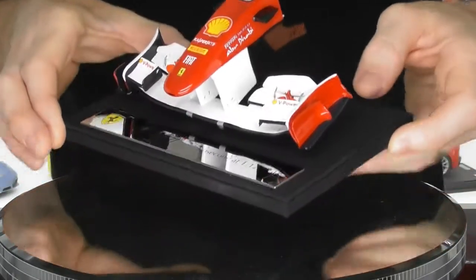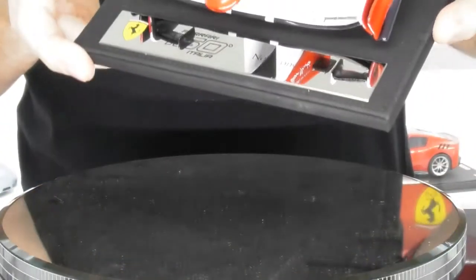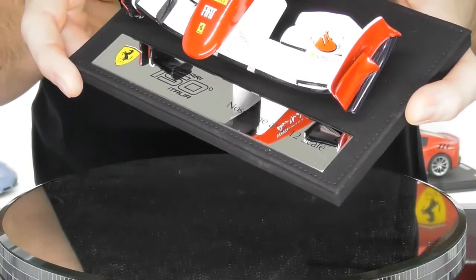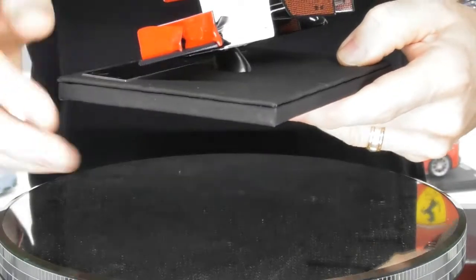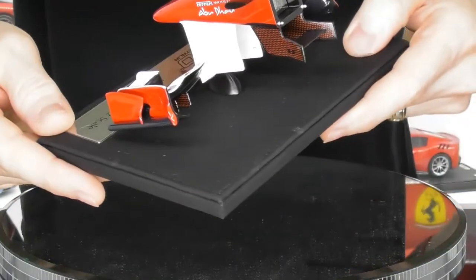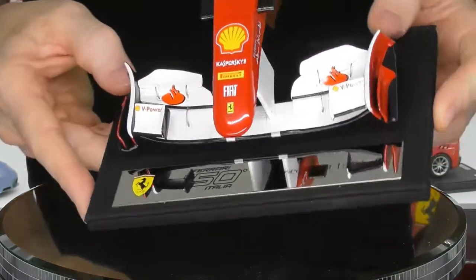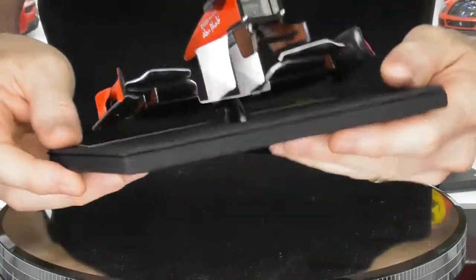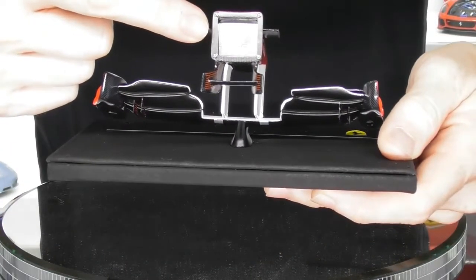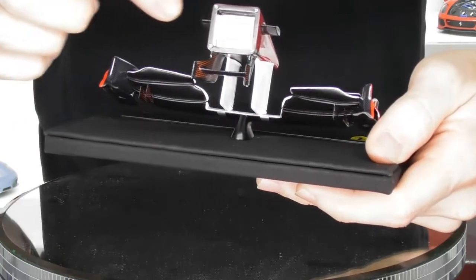It comes on a beautiful suede stitched base and has a great little name plaque on the front. It does have a carbon fibre pattern on the winglets and some of the other parts as well. Paint application on this little model is great also. And a nice little touch — in behind the nose cone here you have a little Amalgam 150 Italia metal scribed plate.